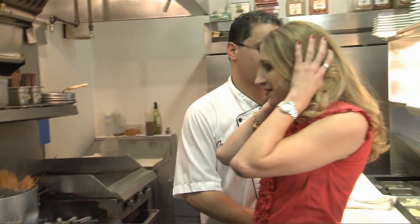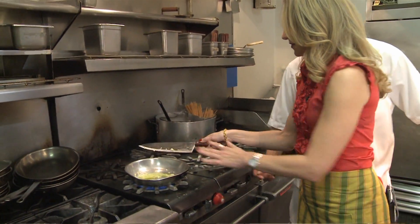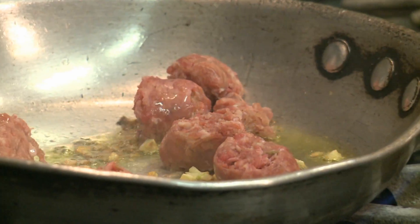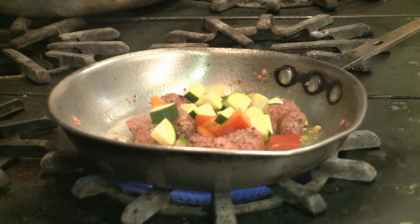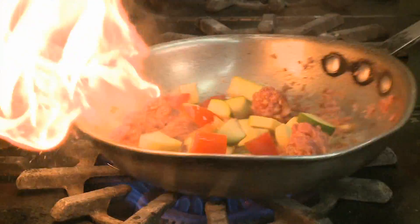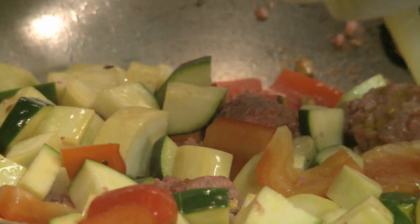Do you know how much hairspray I have in? That was almost like up in flames. You can't go wrong starting out any pasta with garlic and extra virgin olive oil. Then comes the sausage and a fresh veggie trio of yellow squash, zucchini and red bell pepper. We're going to put out a little more extra virgin olive oil because the veggies are going to suck all the oil.